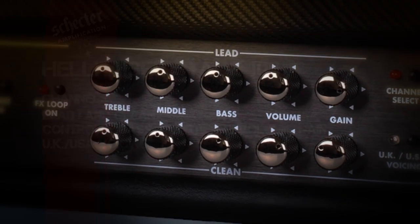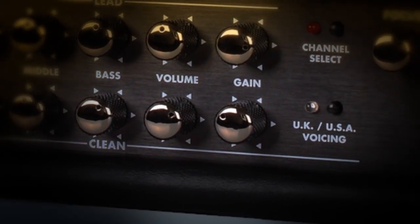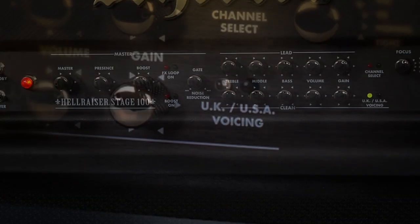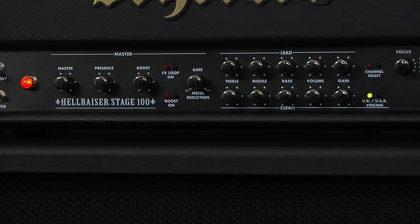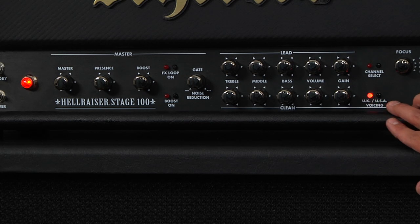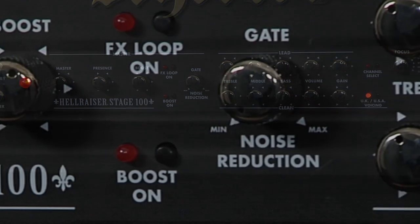If you take a closer look at the clean channel, this amplifier actually offers a UK or a USA voice setting that is switchable with this button here. The green indicates the USA voicing and the red indicates the UK voicing. The USA voicing offers a sparkling clean sound reminiscent of popular American tweed amplifiers, and the UK voicing offers a slightly pushed British sound with a shift in the mid-range.